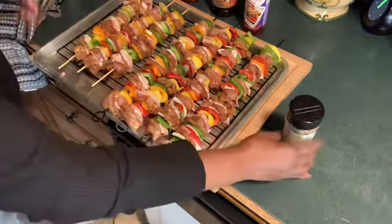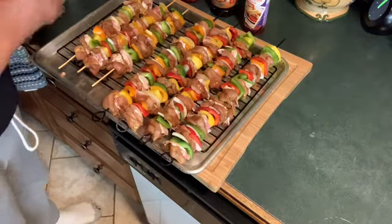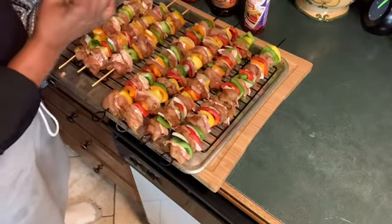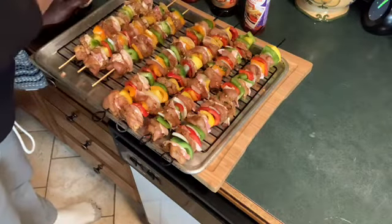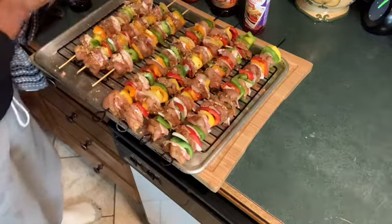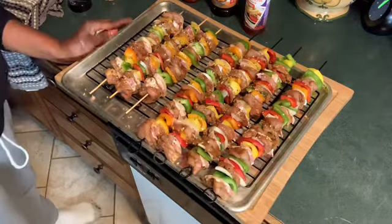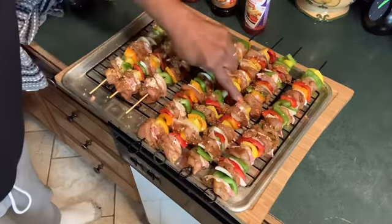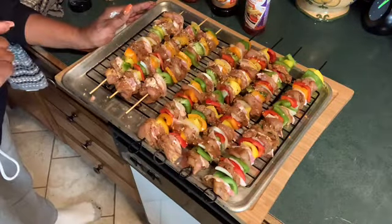Even though we have the seasonings on this, I want to put some extra seasonings on. Now I'm going to stick these in the oven for about maybe 35 minutes until the chicken gets done. So I'm going to stick them in there for like 35 minutes and I'll be back.